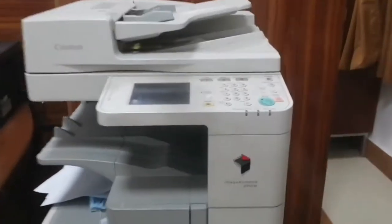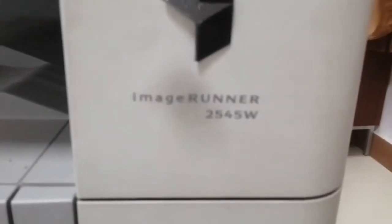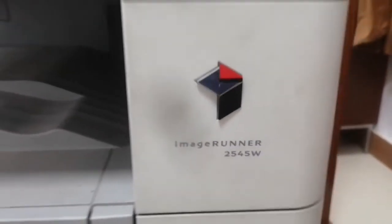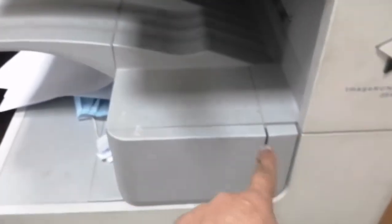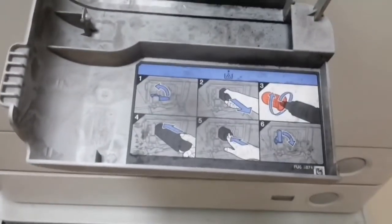In this video, I'll show you how to remove the cartridge from a Canon photocopier machine. The model is shown here. This is the cartridge section — just pull it like this. The instruction is also given on the machine.